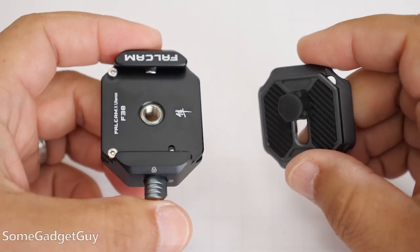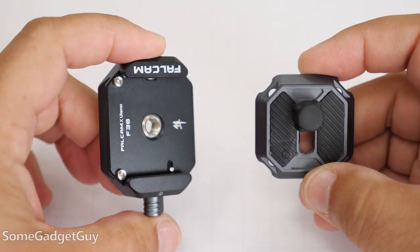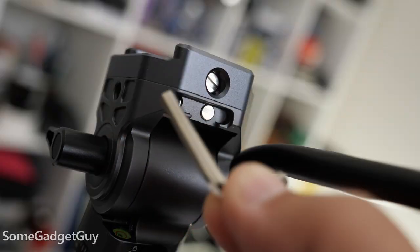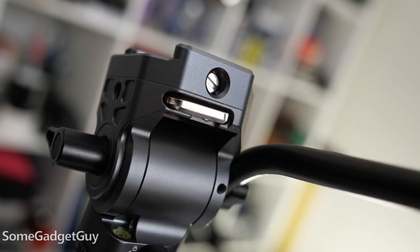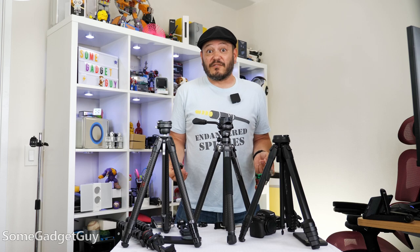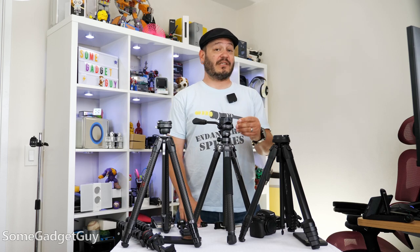Just like the Peak Design, the X Aircross does include a plate and there's a cute little magnetic Allen wrench built into the head so that you can quickly adjust and get this popped onto a camera. But these plates are pretty inexpensive, so adding a few more to your collection is definitely recommended.